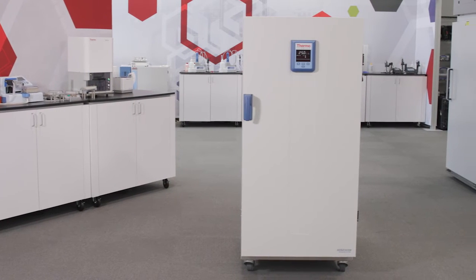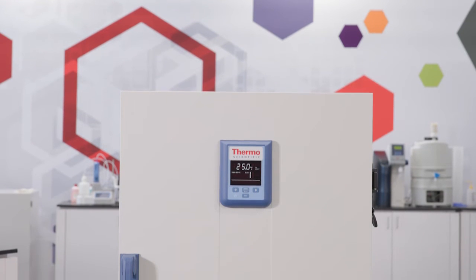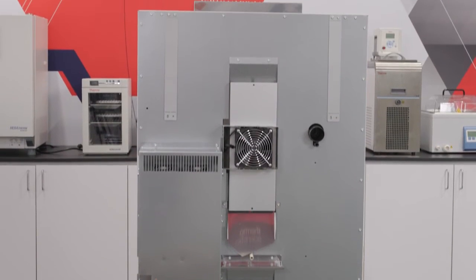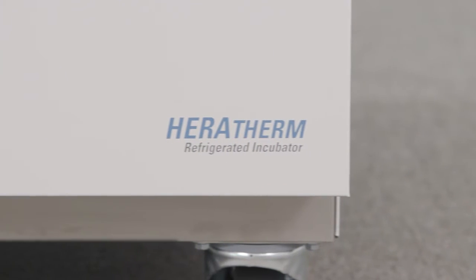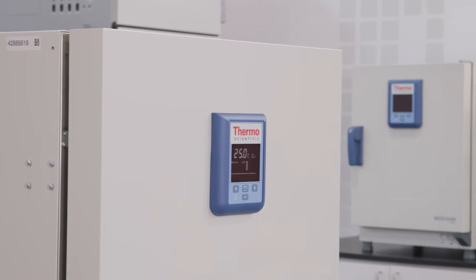Thermo Scientific Heratherm refrigerated incubators provide a refined approach to incubation. Equipped with energy-efficient Peltier technology and a temperature range of 5 to 70 degrees C, Heratherm refrigerated incubators are ideal for applications that demand precision, performance, and reliability.